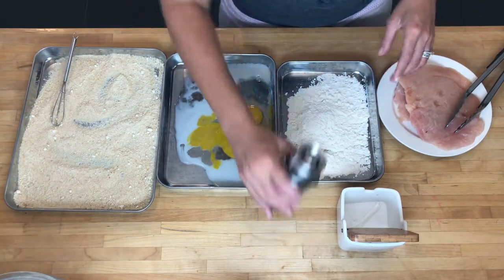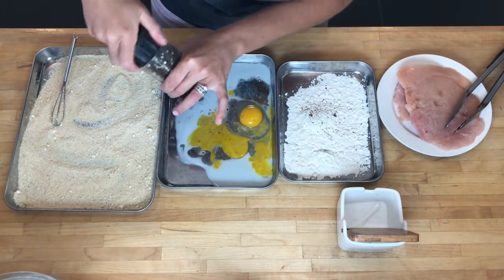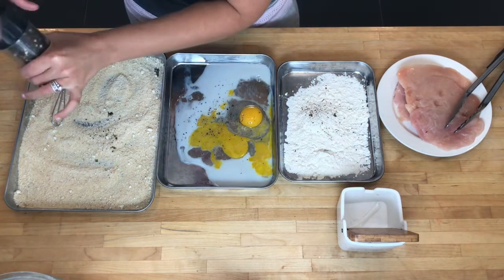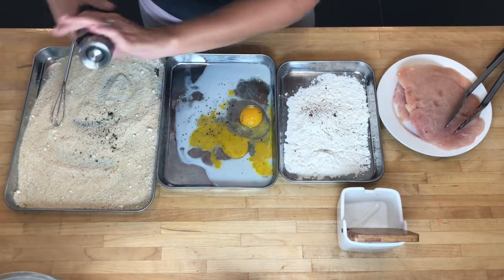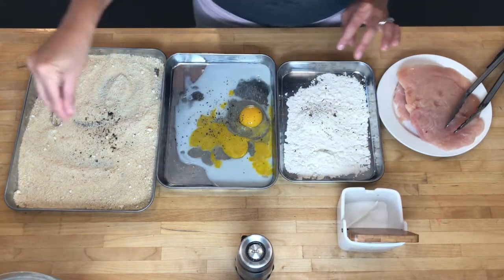What you do want to remember to do is to season everything. You want to put salt and pepper in each one of the breading components — sprinkle evenly with kosher salt and freshly ground pepper.